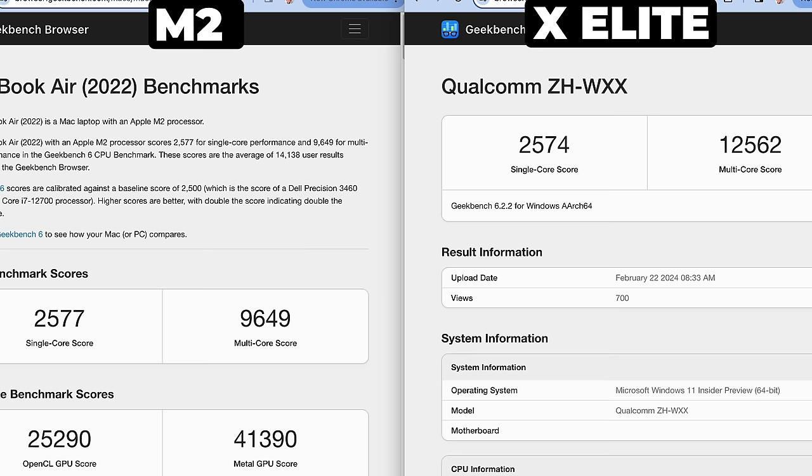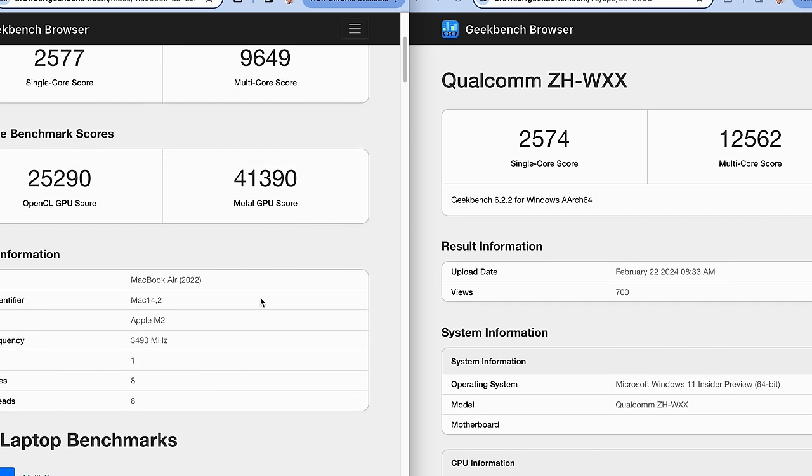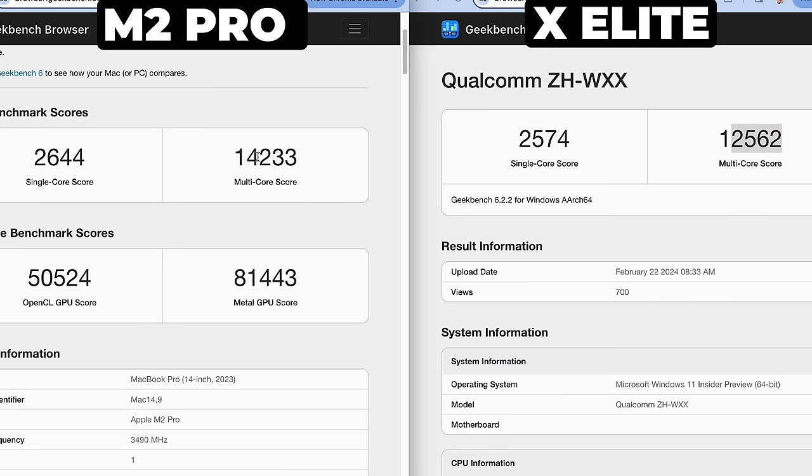What about the multi-core score? Well, to get multi-core equivalents we'll need the same number of cores, and to get 12 cores in an M2-class machine you'll need to go to the M2 Pro — and here the multi-core score is actually beating out the Qualcomm chip. So that was ARM.